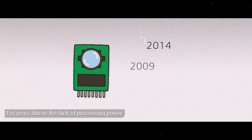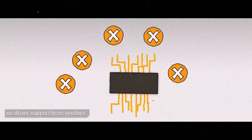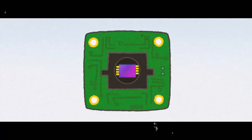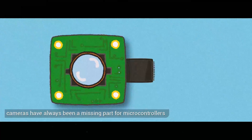For years, due to the lack of processing power, no driver support from vendors, or the complex nature of the image sensor itself, cameras have always been a missing part for microcontrollers.